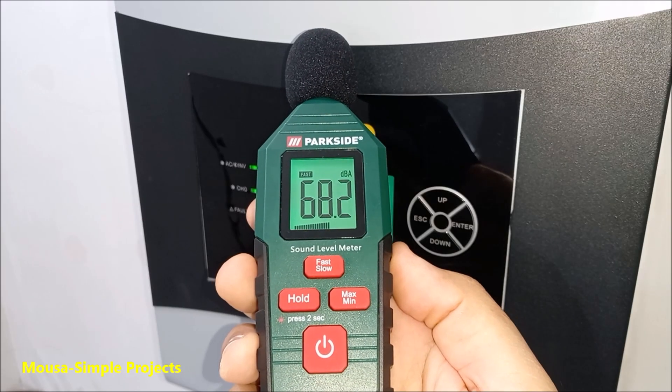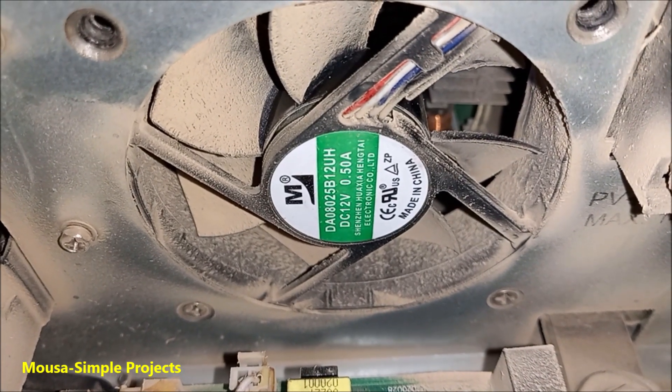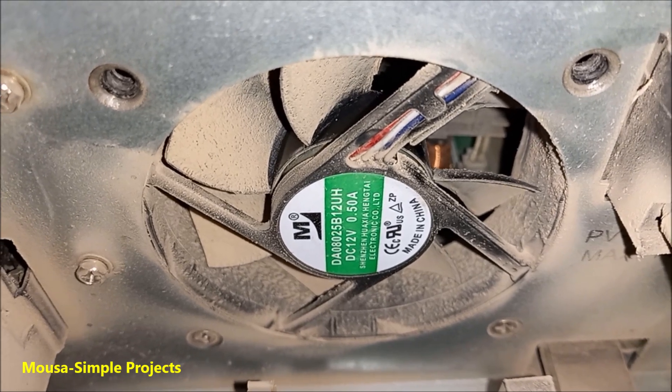As you can see here, the sound level is something around 68dB. The problem is that this fan always runs at maximum speed regardless of the temperature of the inverter.